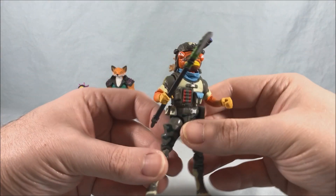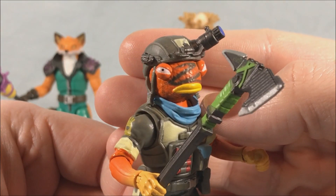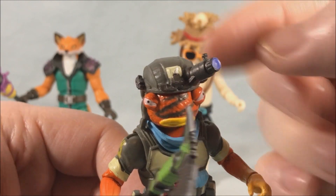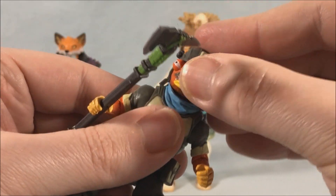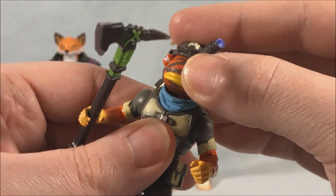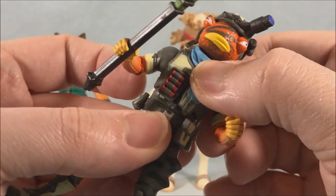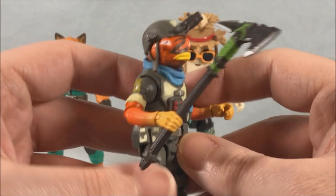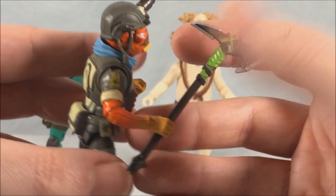Last but certainly not least we have Triggerfish. He's got such an angry expression — I absolutely love it. He's got an army helmet and a magnifying lens. I think there's a hinge in the neck, just a little limited because he has a scarf molded in, but you can swivel side to side. He's got all the same articulation as Fenix in the arms, torso, hips, knees, everything. I love the axe that he comes with — that's a really awesome harvesting tool.